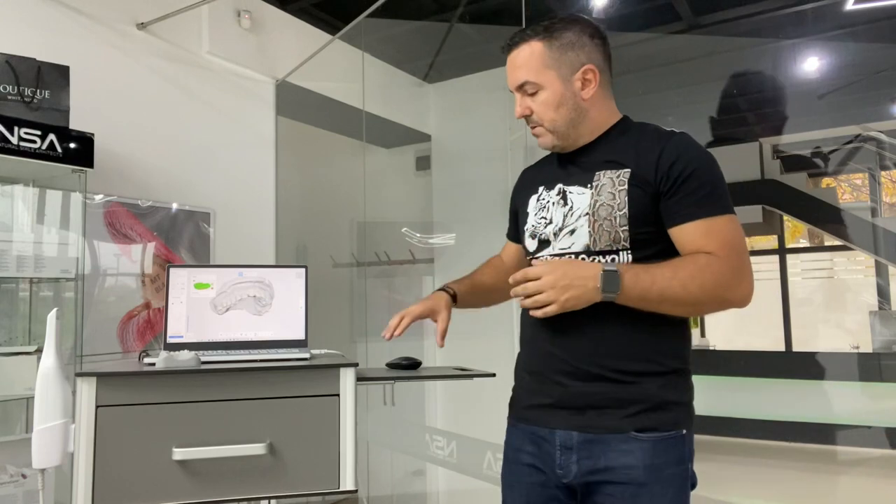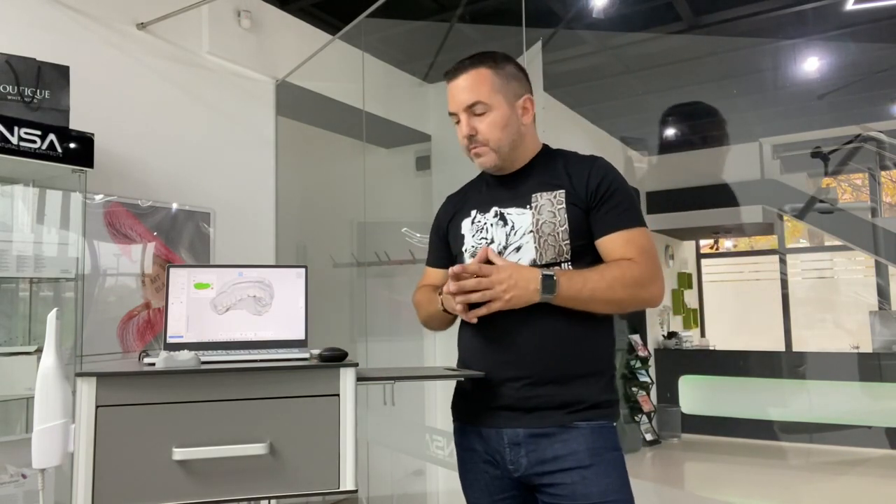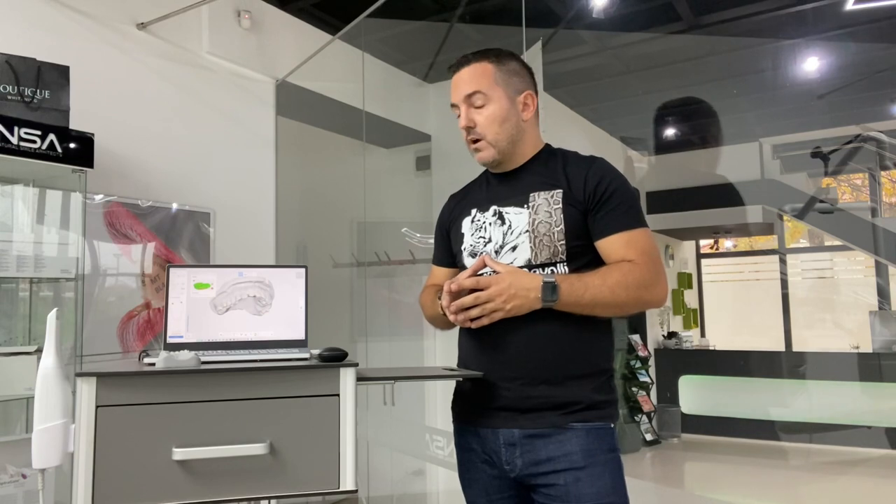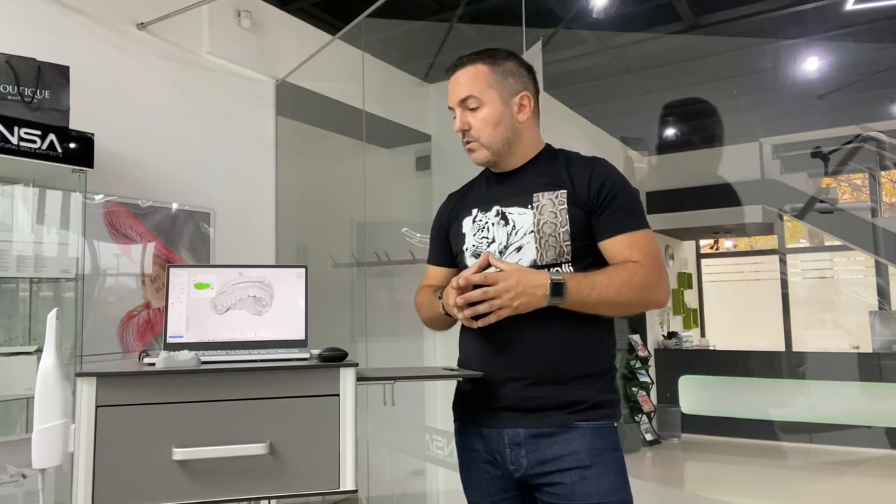This small laptop from Asus is also extremely versatile — I use it for Exocad to design crowns and all cases, for Smile Cloud, and for all other software needed in digital dentistry. It's an extremely powerful laptop for dentistry and laboratories, and you can use it with excellent results. Have a great day, and don't forget — if you need more info, message me. Also go to DentalProMaster.com where you can find the MedCard. Bye bye!